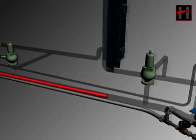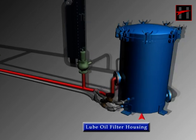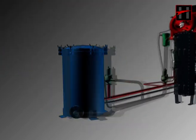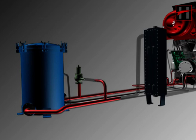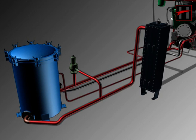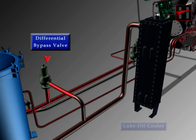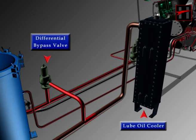The lube oil adjusted from the relief valve comes into the lube oil filter housing. Here, the lube oil is filtered through 8 paper-type filters and goes into the lube oil cooler. Both drain cocks of the lube oil filter housing are closed and sealed. When the lube oil filters get jammed and there is a pressure difference of 20 psi between the inlet side and the discharge side, the differential bypass valve sends the unfiltered lube oil into the lube oil cooler.